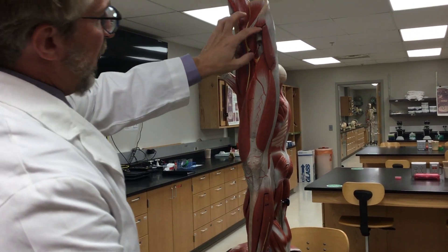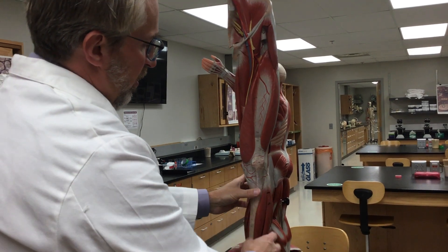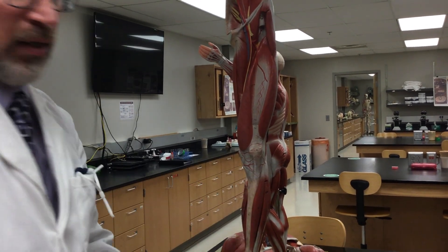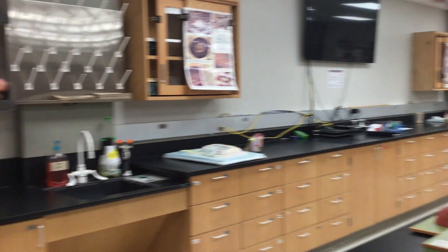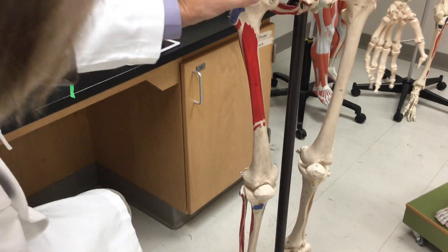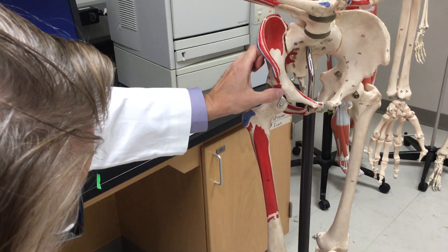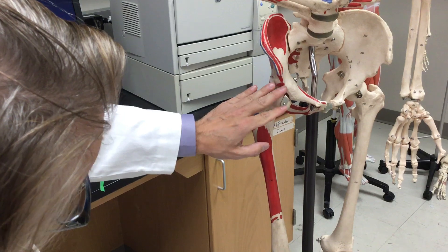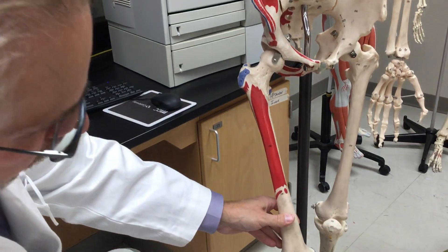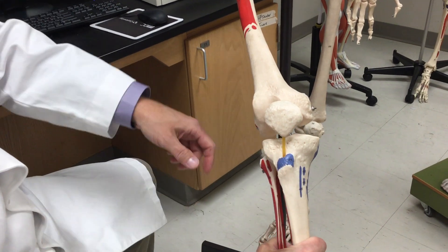So it raises the femur at the hip, and it causes flexion at the knee. We can see on the skeleton that the origin of the rectus femoris is right here on the anterior inferior iliac spine, and it comes down, crosses the hip joint line, crosses the knee across the patella, and inserts on the tibial tuberosity.